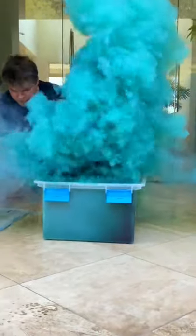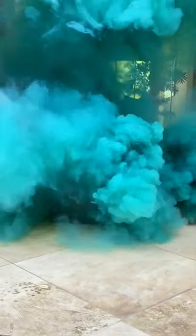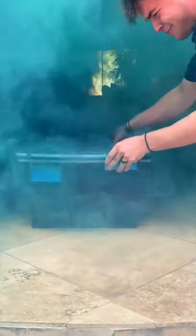I've been seeing smoke bomb tie-dye on TikTok and I wanted to try tie-dyeing something with a smoke bomb. The results will be in this video — no part twos, it will all be at the end.